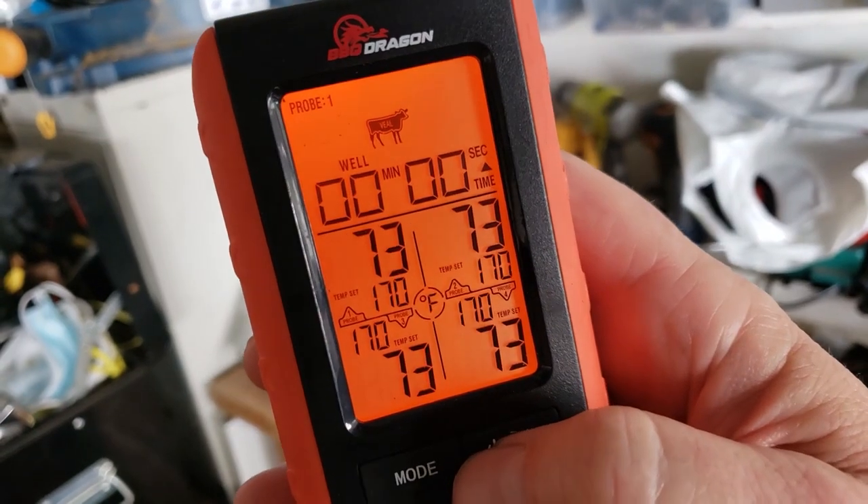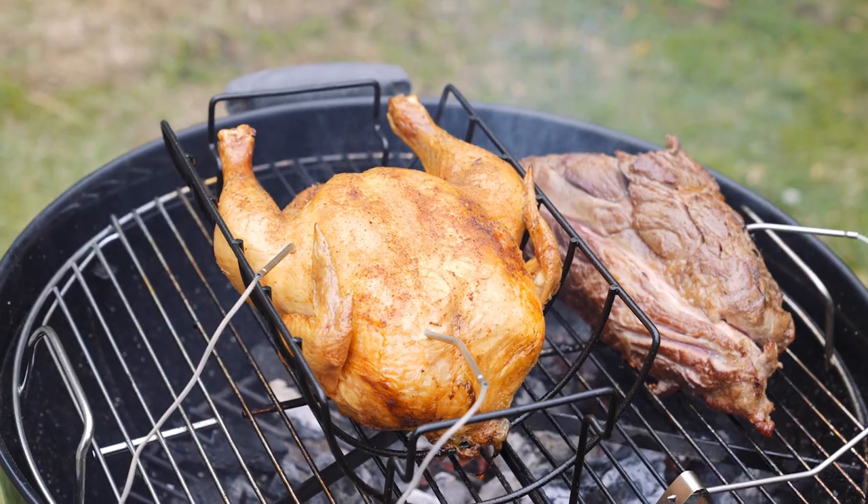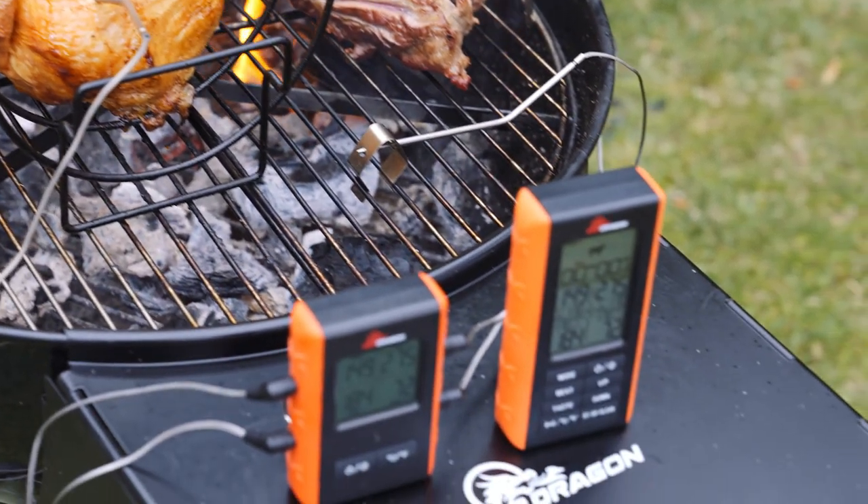Displays are backlit for easy reading at night. Durable stainless steel probes. The wireless remote meat thermometer from Barbecue Dragon.